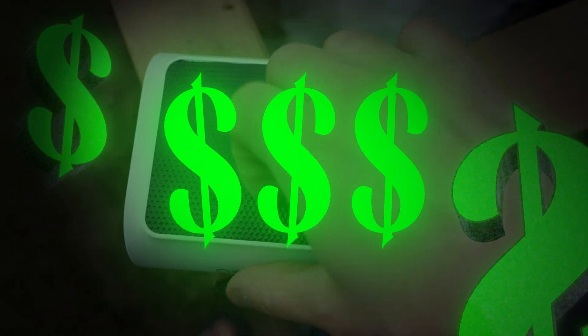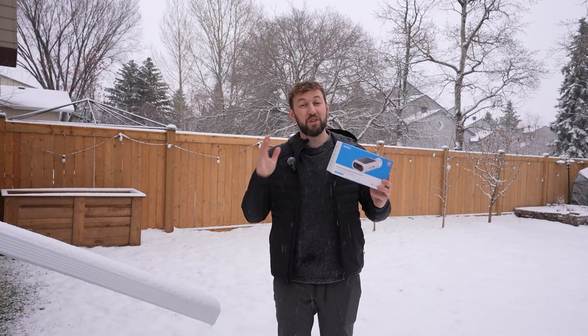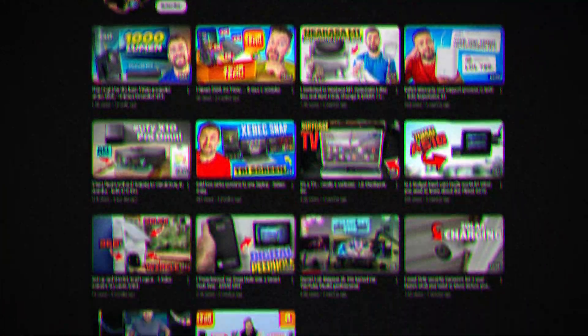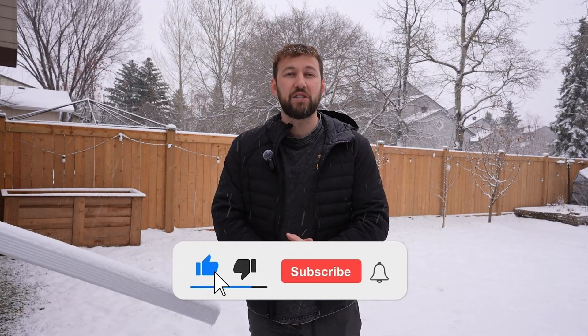It also has some really cool theft protection and vehicle protection features we're going to be going over later in this video. But I know there's only one question you guys really want to know the answer to: is this good or bad tech? I make weekly videos helping consumers like you pick through the bloated tech market to find products that actually work. If you enjoy this video and want to support the channel, hit the subscribe button right down below.